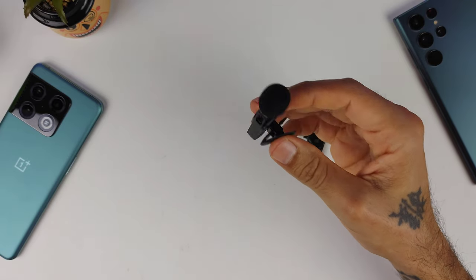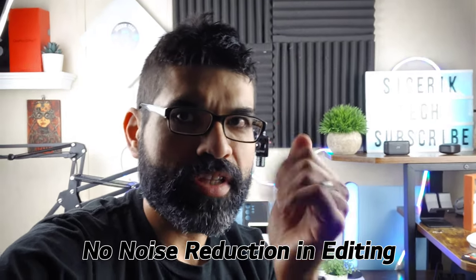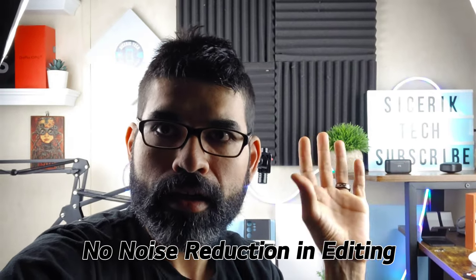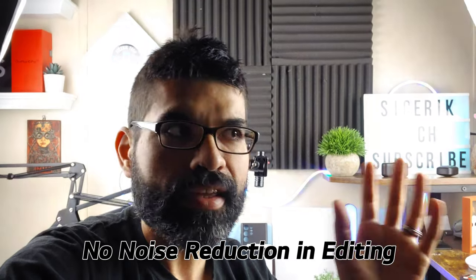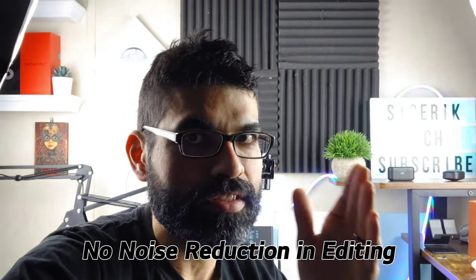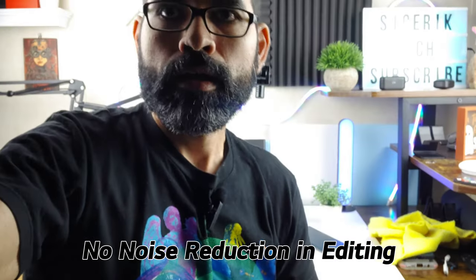All right, so this is audio coming from the LG V60 with no external microphone connected. I want you to get an idea of background noise — AC vents and other ambient sounds in here — so you can hear exactly how the V60 picks up noise before we try out the microphone and show you the differences.